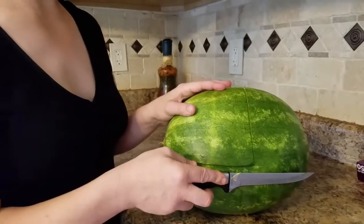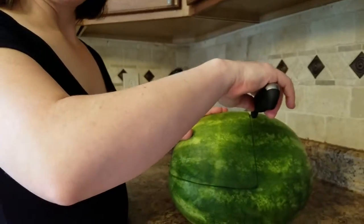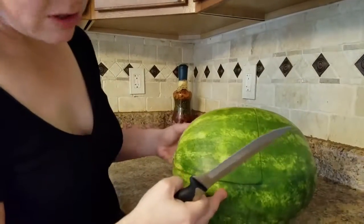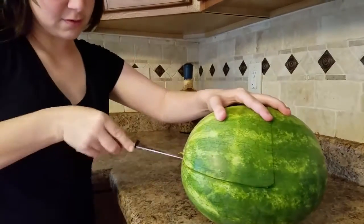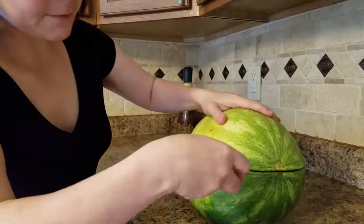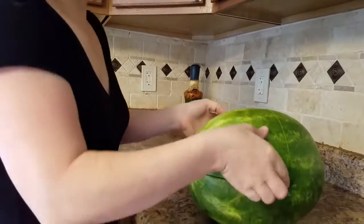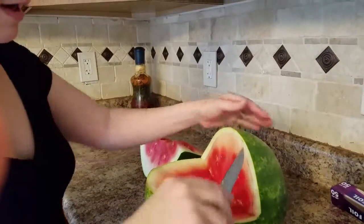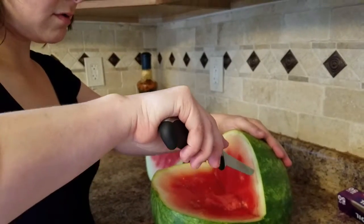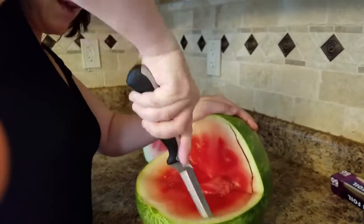We're going to make a watermelon baby carriage for a baby shower. We're going to cut it out to make the shape of a baby carriage, so you just start at the top and go all the way around, and then just pop it out. Now we have to get all of this stuff out.